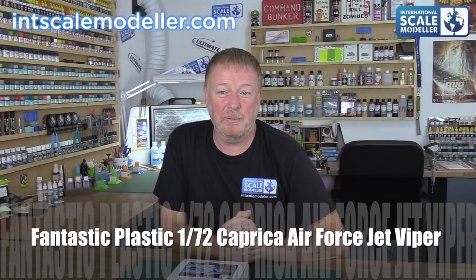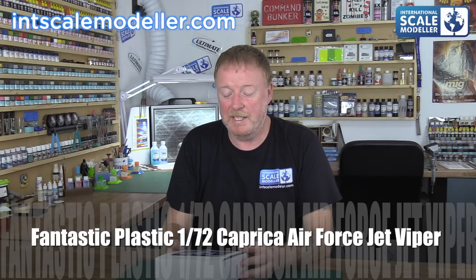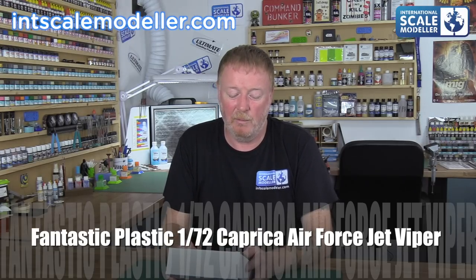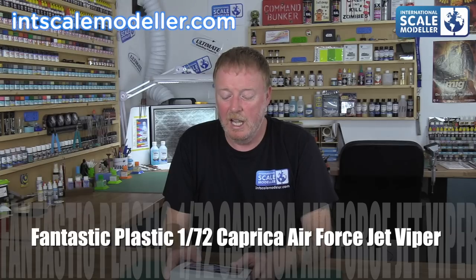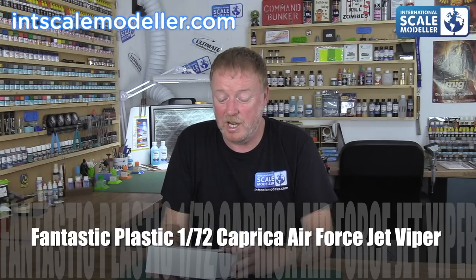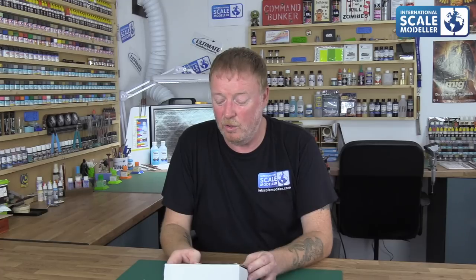I've been a fan of Fantastic Plastic for a few years now. I've never bought any of their stuff, but they had a couple of things on their website which I just could not resist. I've been looking at one of these for a long time — the Caprica Air Force Jet Viper. I love Battlestar Galactica, so it really struck a chord with me.